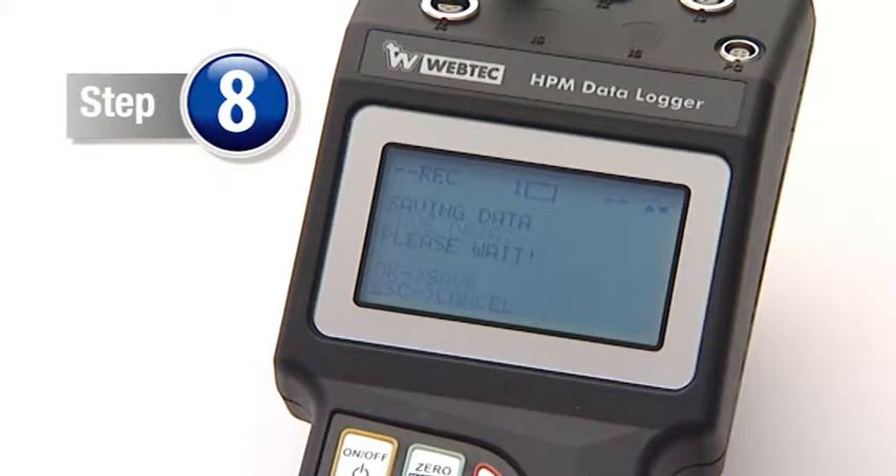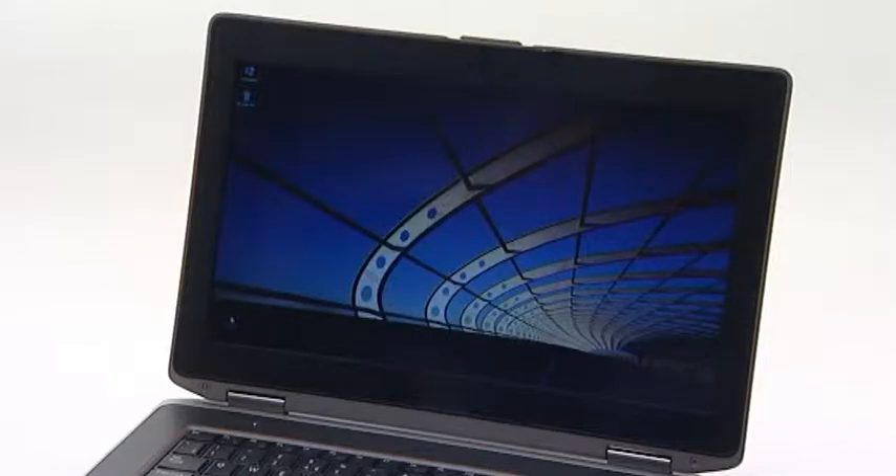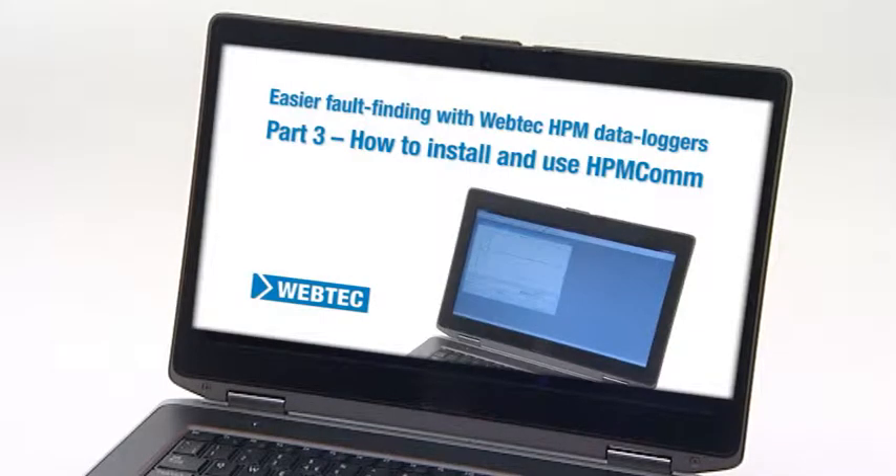Step 8. Then finally save the data. You are now ready to watch the next video in this series — Part 3: How to install and use HPM-COM.